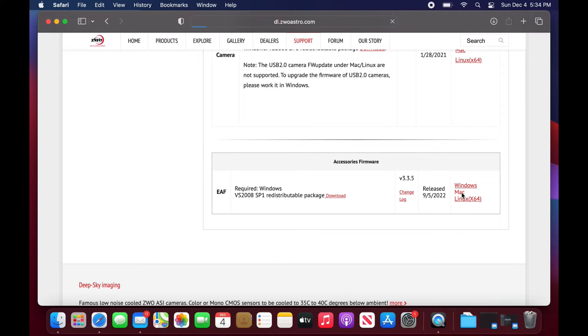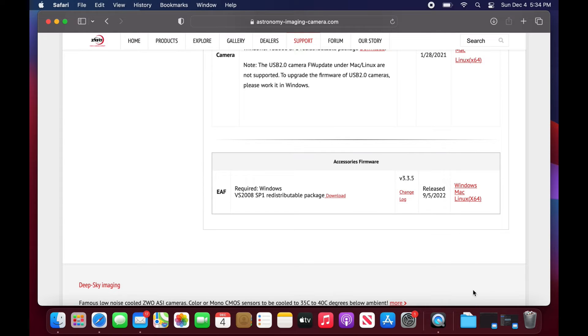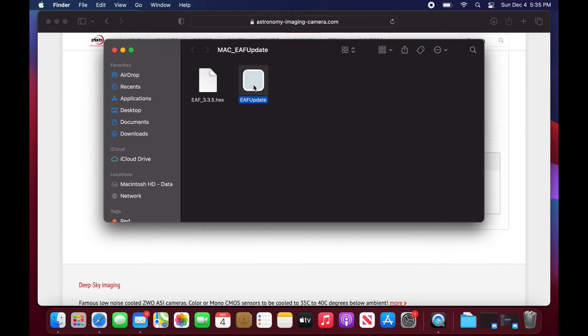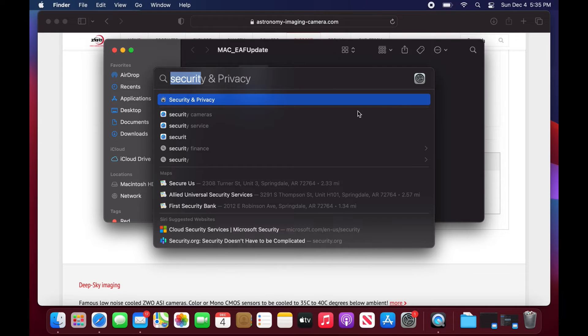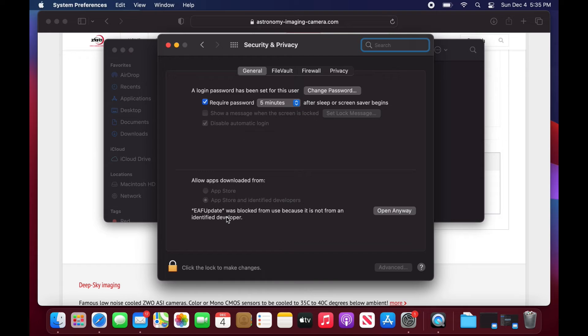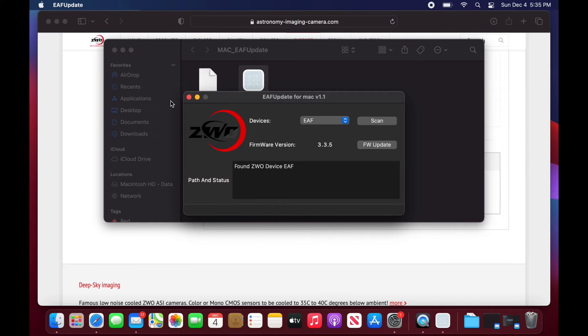One thing to note is that for Windows you might also need the VS2008 package. Download the updater to your machine and then open it. On the Mac, it may prompt you to update your security settings — you can reset these so that you can open something outside of the App Store. Then go ahead and proceed.